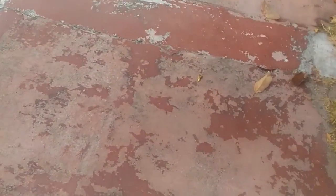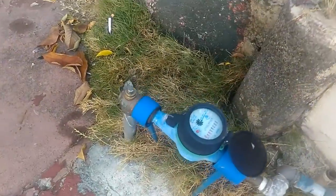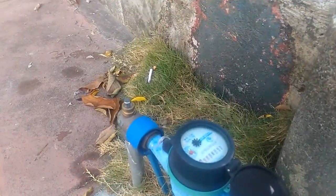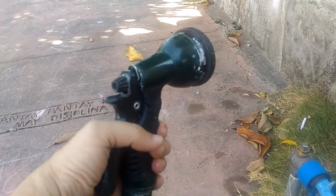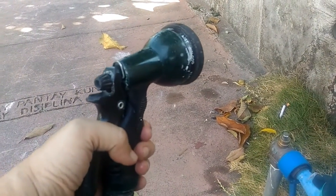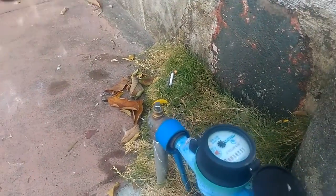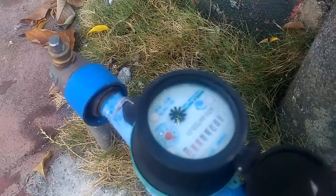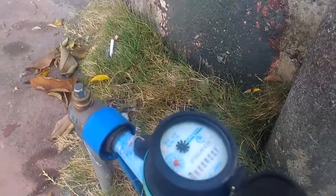So what does a meter look like when you know for a fact that you are intentionally using water? What I did is grab our garden hose and turn the faucet to full. When I press this, that meter should be spinning very, very fast. All right, here we go — three, two, one.